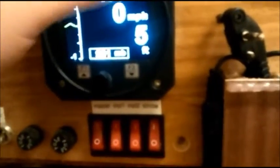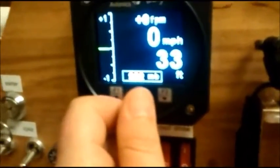It's got a VSI that reads in feet per minute, and it's got an altimeter that you can set to local air pressure in millibars.